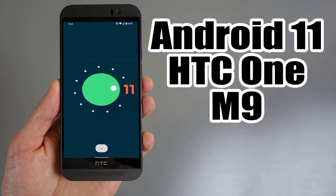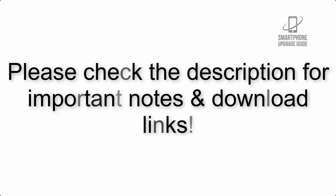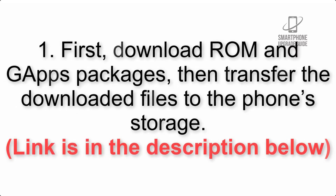Install Android 11 on HTC One M9 via LineageOS 18.1. Please check the description for important notes and all the download links. First, download the ROM and GApps packages, then transfer the downloaded files to the phone storage. The link is in the description below.